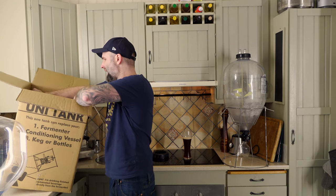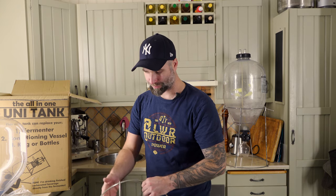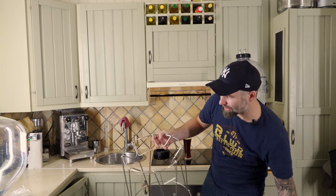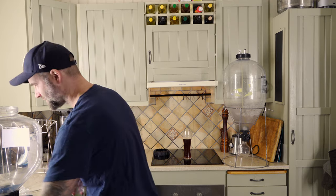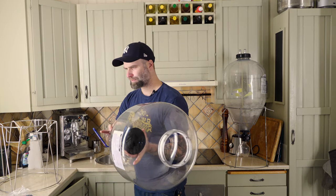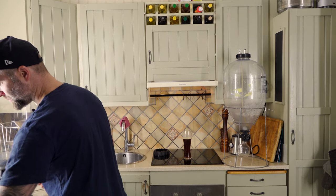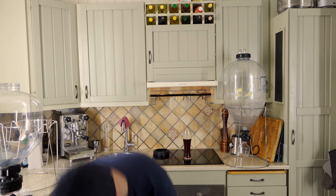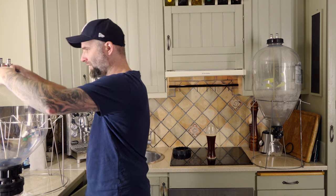Of course, the stand. This is much sturdier and we have the specialized tool now. I can understand why they sent it this time — it's the same type of tool you change an oil filter with. And what I thought was a big gasket — it's actually spare gaskets. Nice, Kegland. Spare gaskets. We love getting spare parts.